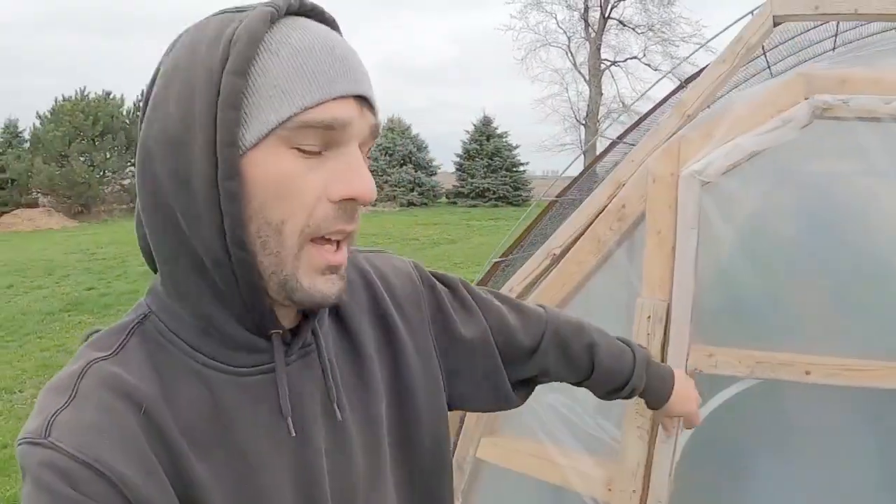Welcome back to the channel. We've got a pretty windy day out here — it's usually windy out in the country. We've always got a good breeze, but it's extra windy today. As you can see, I got these shade cloths put on. I got two 20 by 20 shade cloths. I'm going to head into the greenhouse.